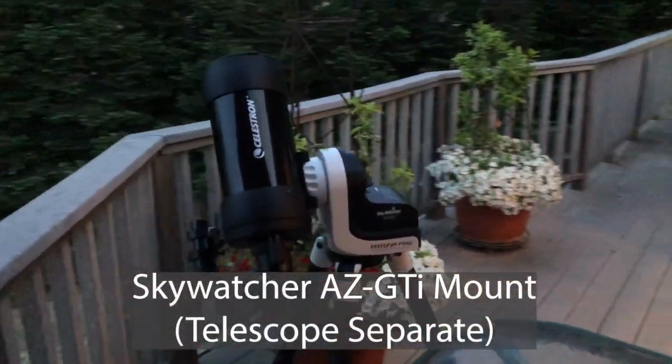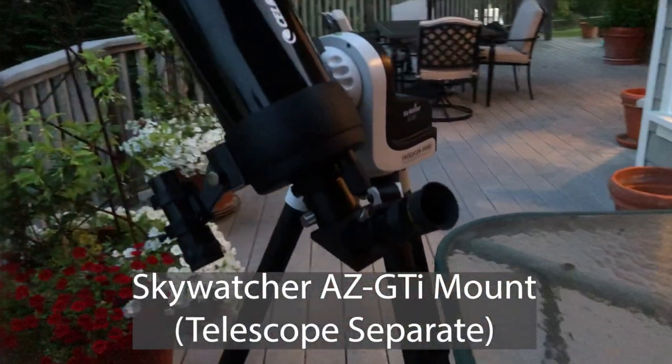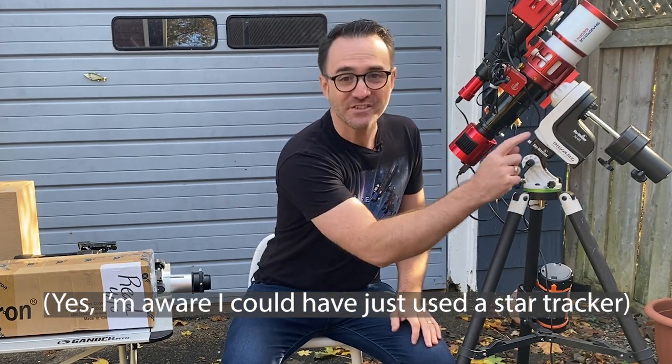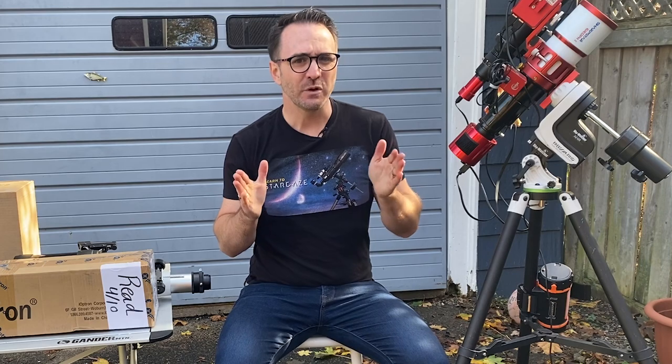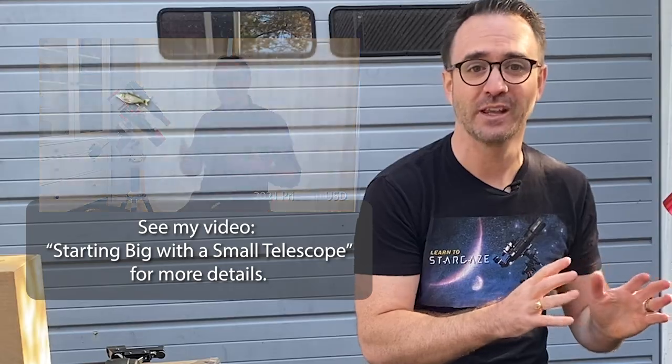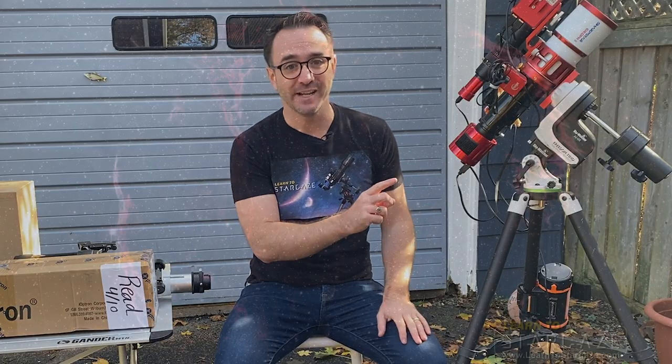A lot of people email me asking about portable go-to telescopes for visual observing, and they hint that they might someday want to transition to astrophotography. Previously I've been recommending the AZ-GTI mount. When used for astrophotography you needed to buy the wedge and counterweight, plus a few more fittings from the hardware store. But for me it worked out great.